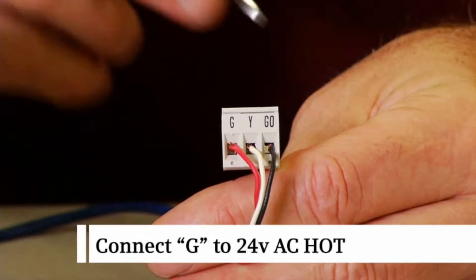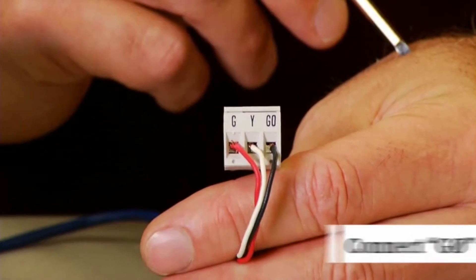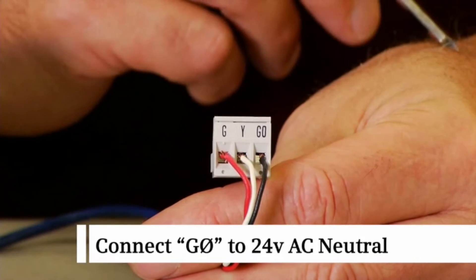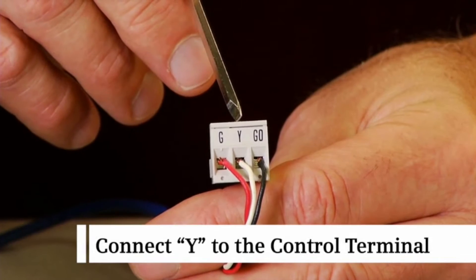Connect G to the 24 volt AC hot terminal. Connect G0 to the 24 volt AC neutral terminal. Connect Y to the 0 to 10 VDC control terminal.